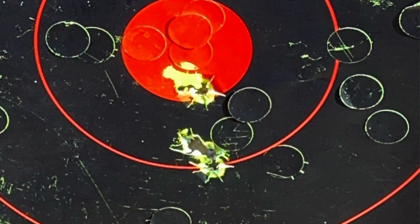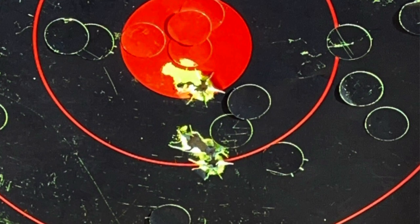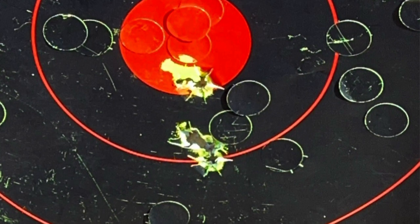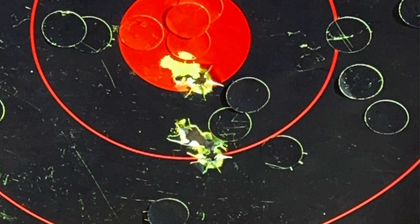You've got to do everything consistently. I would just put a patch in my mouth every time, wet it, run it down the barrel, flip it, run it down again, then take a dry patch, run it down the barrel, flip it, and pull it. So everything I do consistently — the same amount of powder, the same bullets, everything.